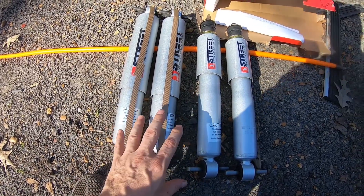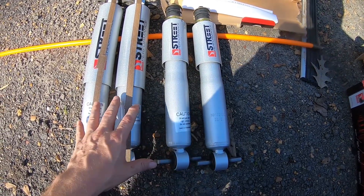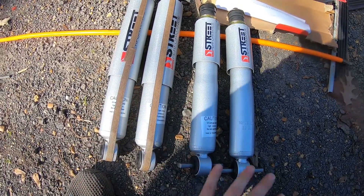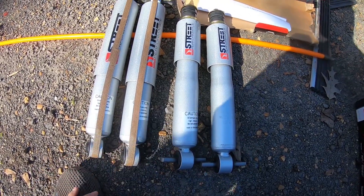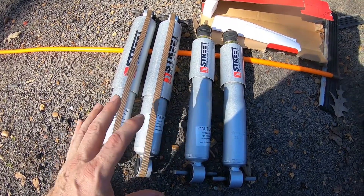I went with the 0 to 3 for the back and zero to two in the front because I don't plan on lowering it very much - no more than two inches. These will be fine even if I happen to lower it just a touch. They are very very good shocks.